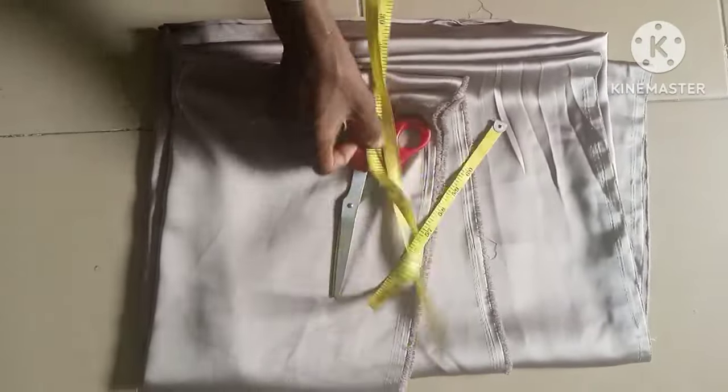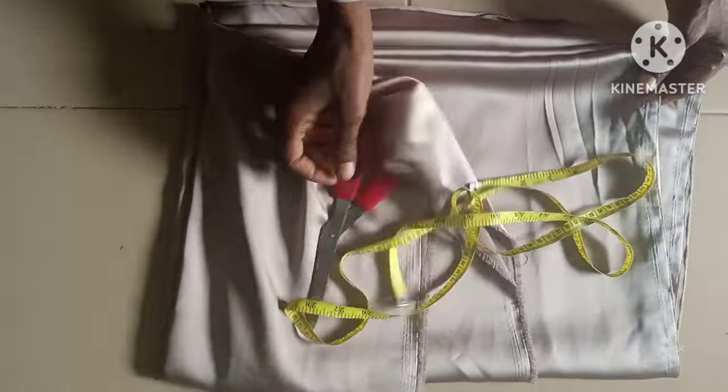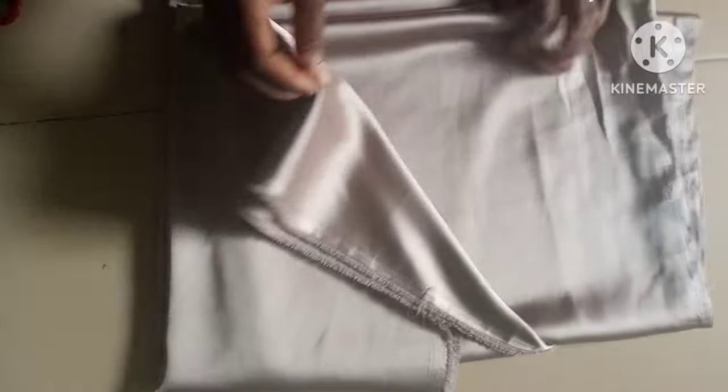Assalamualaikum everyone, welcome back to Exclusive Modest. Today's episode is going to show how to cut this lovely abaya dress using a duchess fabric. I'm using four yards of this duchess fabric. This particular abaya dress has a band at the neckline that goes down to the full length of the dress.